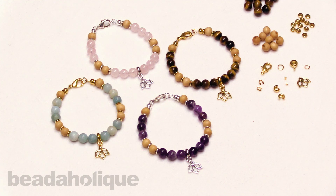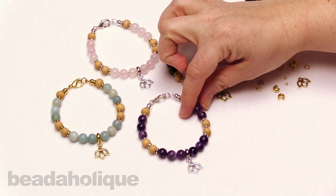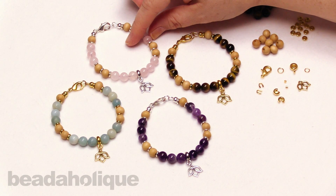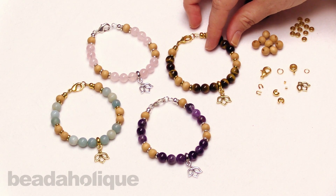Hi, this is Kat with Beadaholique and in this video I'm going to show you how to make the Gemstone Lotus Bracelet Kits by Beadaholique. We have four varieties: a beautiful silver and amethyst, an amazonite and gold, a silver and rose quartz, and the one I'm going to do today is the tiger's eye and gold.